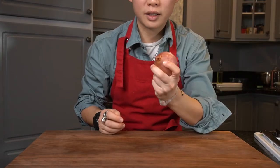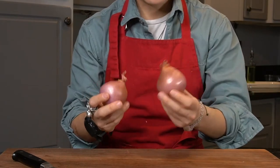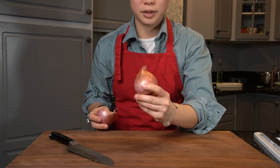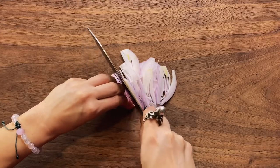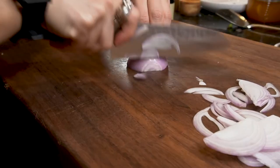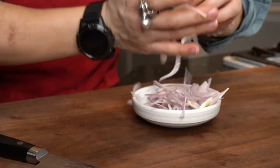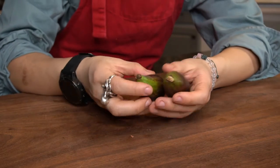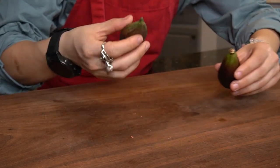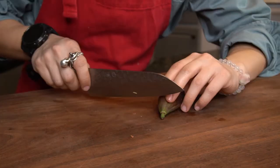We're gonna start with cooking the jam. I'm taking half of this gigantic shallot. You can make extra for later, but I'm only gonna make enough for this burger. Now these beauties — we're gonna take the firmer fig, slice it resembling a pickle, and take the softer one and caramelize it with the shallot.